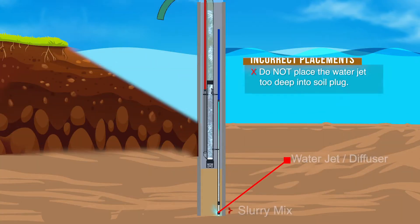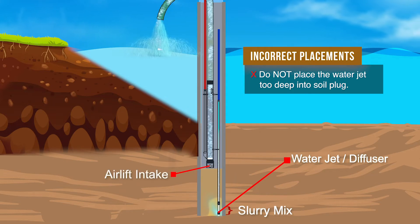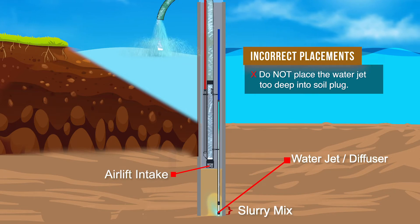This shows an incorrect relationship that will result in mostly water being discharged as well. The water jet is too deep and the slurry being created is too far removed and isolated by a dense layer of soil.